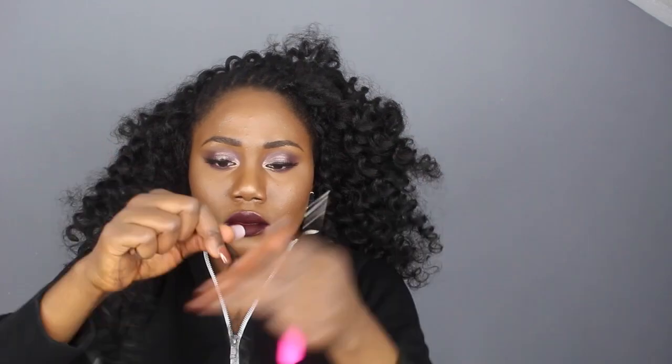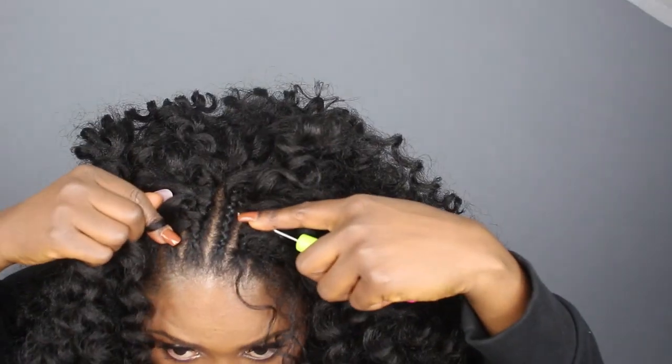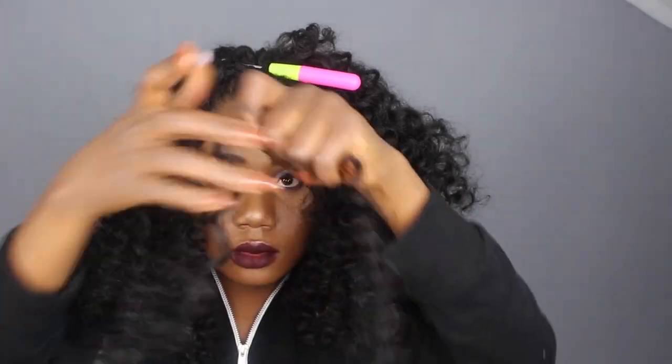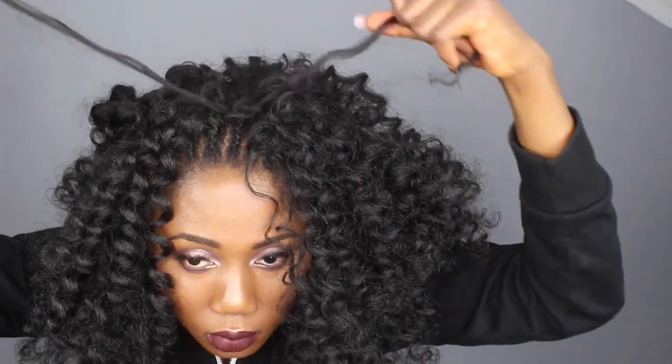Now I'm going to show you how I did the knotless method — the natural parts method. It's similar to the normal crochet way, but what's different is that instead of grabbing all the hair inside the loop, you only stick one strand of the hair in. You slide your crochet under your braid, make sure the hook is open before you slide into your braid, then you put the hair in, close it up, slide it out — but instead of putting all the hair into the loop, you only take one strand of the hair into the loop, then you separate it. That's it.